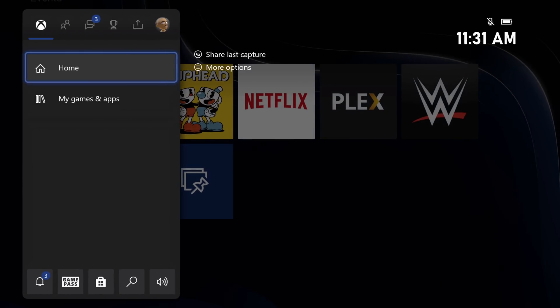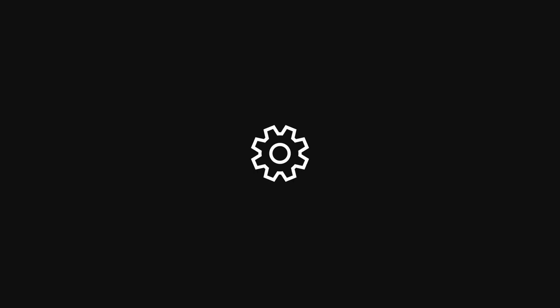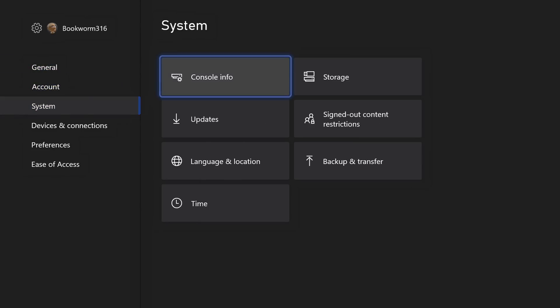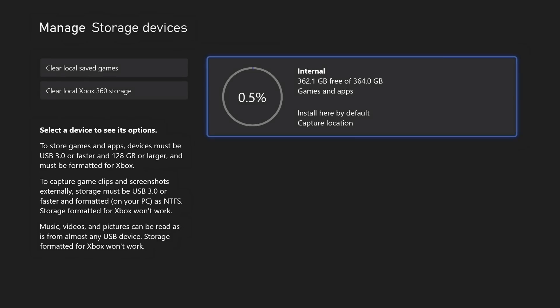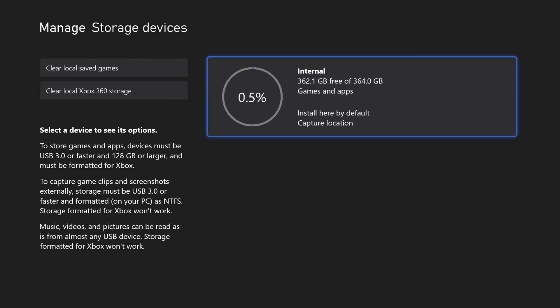Let's hop in and check the storage options. Under Account, System, Storage — it does come with 512 gigabytes built in, but you have about roughly 362.1 gigabytes free of 364 gigabytes total. You can view content here and it tells you what sort of volume will be managed. We can also add storage using USB external storage and using those storage cards to expand the Xbox Velocity Architecture storage for the more advanced Series X and S games.